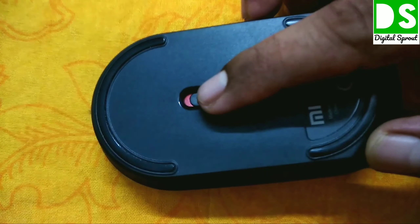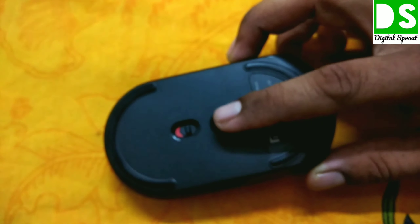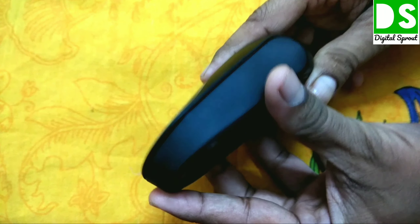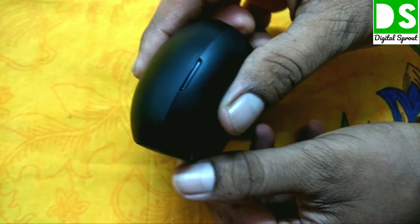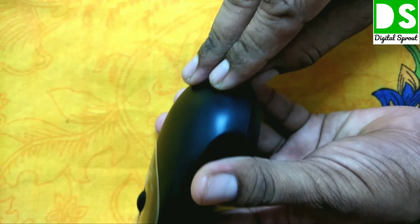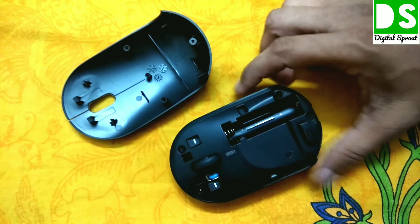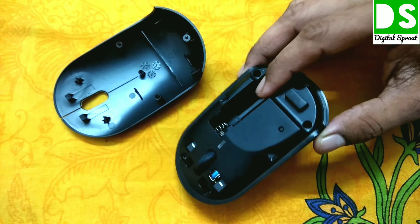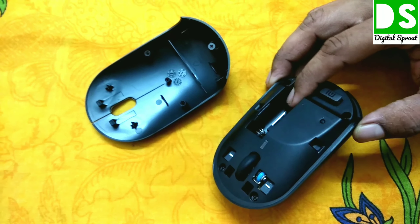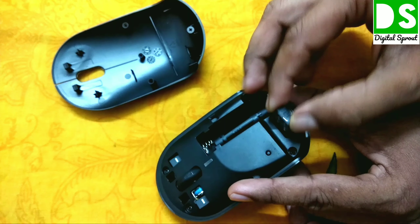On the bottom of the mouse there is an on/off switch — red means it is currently off. There is also an optical sensor here. You can see the texture on the sides. There is a section where you can open the upper cover, and inside there is a double-A battery compartment — it operates on a single double-A battery. You can also see the small Bluetooth USB receiver stored inside.